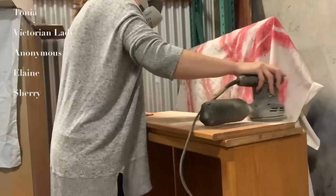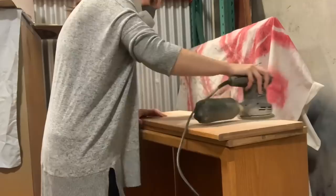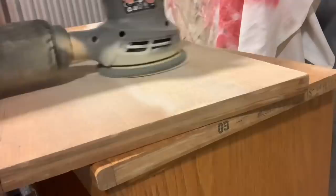We're going to strip the shelves back to raw wood and you can do this however you see fit. If you want to use stripper, or if you want to use sandpaper and go up your grades of sandpaper, that's totally fine. That's what I'm doing here, just because this was a very thin finish so sanding it off was super simple.